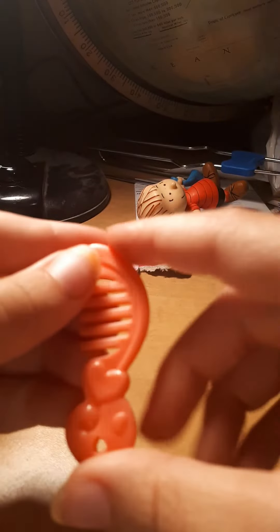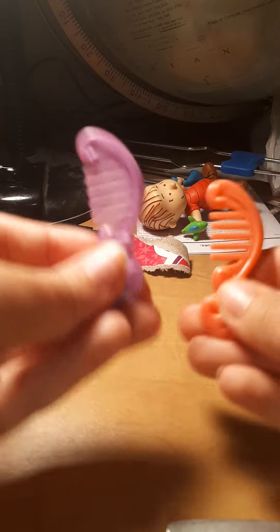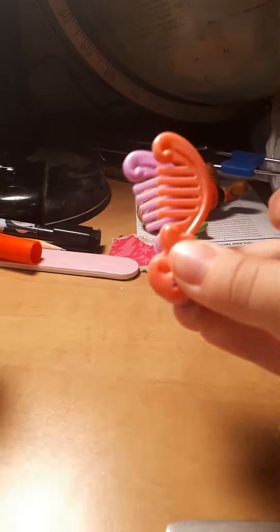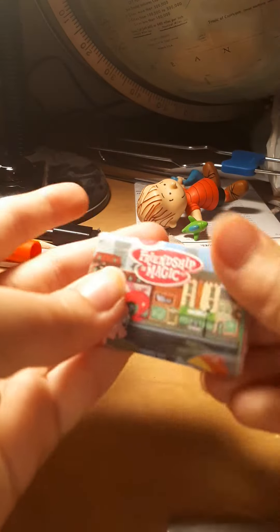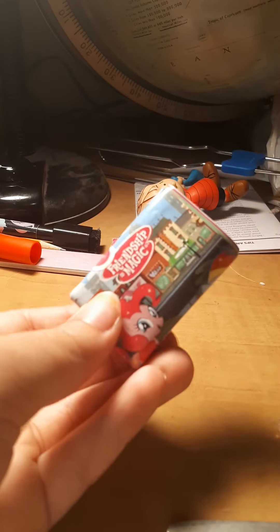It comes with the same comb as last toy review, but it's orange! Just look at the difference, party people! Pretty cool! And the same thing! That's pretty nice! What a coincidence!